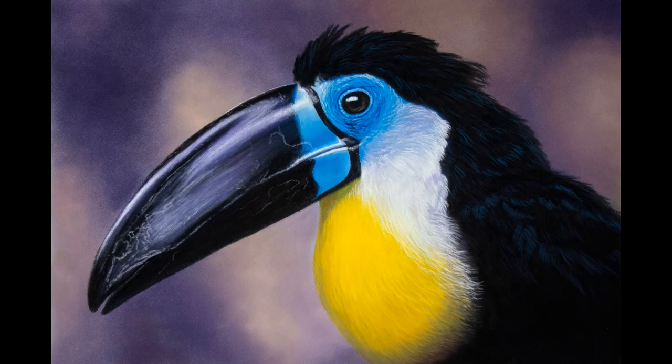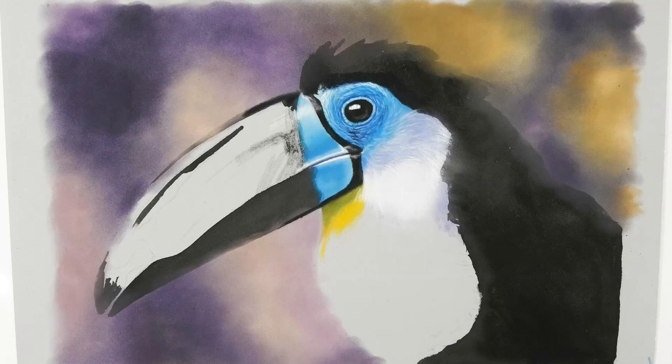Welcome into the studio and to my Toucan pastel beak demonstration. If you want to see me do the full drawing, that's over on my Patreon art channel. If you find these free videos on YouTube useful, below the video there's a thanks button and you can make a small donation, pretty much like buying me a cup of coffee, just to say thanks for the video.